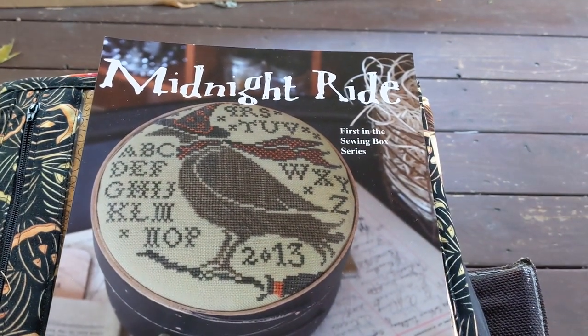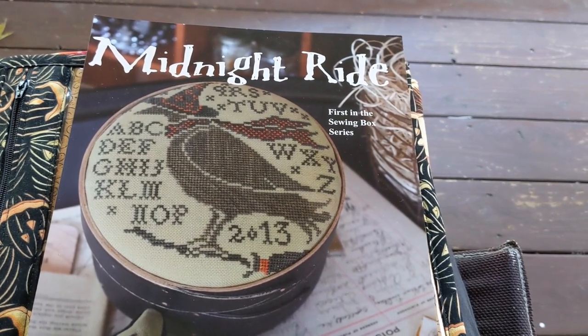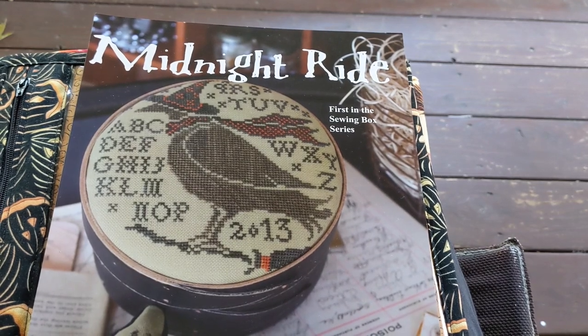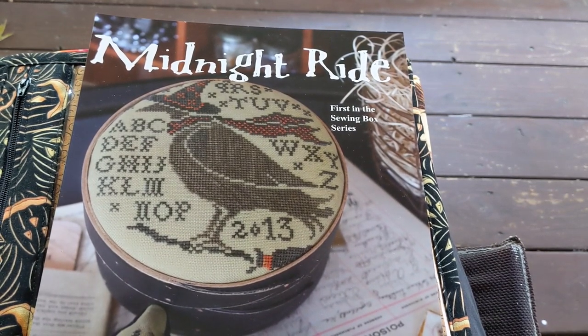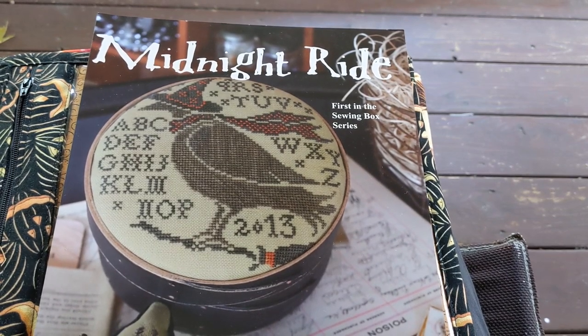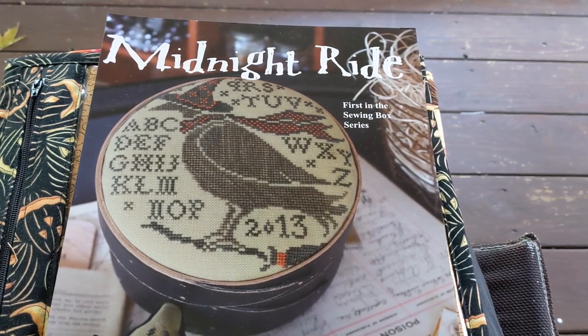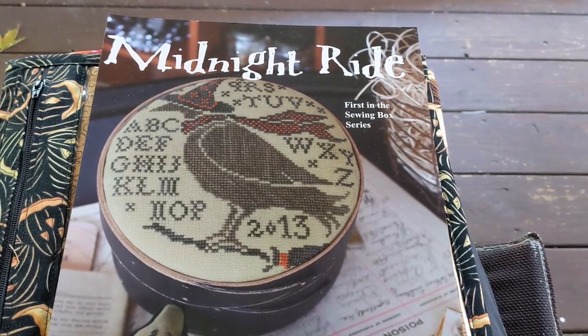I'm going to hold off and show you an update on my Pumpkins for Sale in the next video, because I'm almost getting ready to finish a section and I want to get that done before I show it. But I am going to pause and show you one more thing.